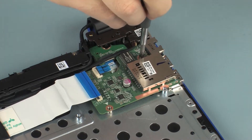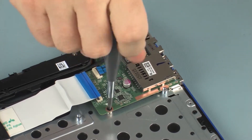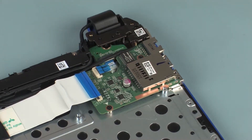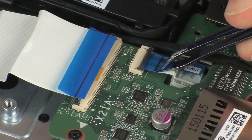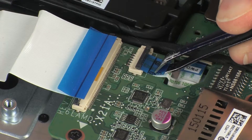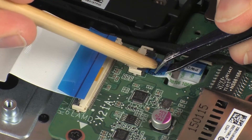Replace the two 3 mm P1 Phillips-head screws that secure the USB board to the top cover. Insert the power button board ribbon cable into the power button board ZIF connector on the USB board and press the locking bar down to lock the cable into place.